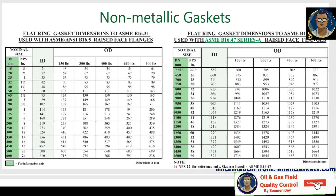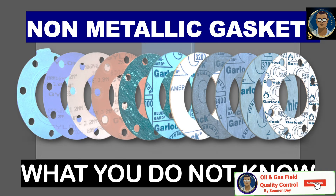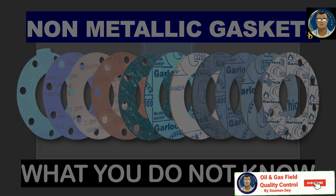For B16.5 and B16.47 flanges, the OD dimensions for different pressure ratings are available in the tables for reference when purchasing. Here is one more table for flat ring gasket dimensions as per ASME B16.21 used with ASME B16.47 Series B — the previous table was Series A. The sketch shows the ID and OD dimensions to consider when selecting a gasket. That's all for non-metallic gaskets — please subscribe, share with your friends, and don't forget to hit the like button.